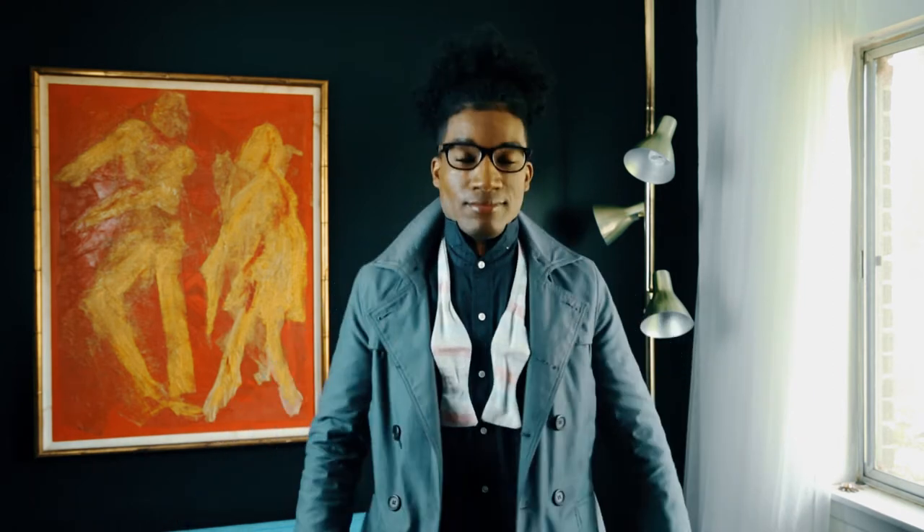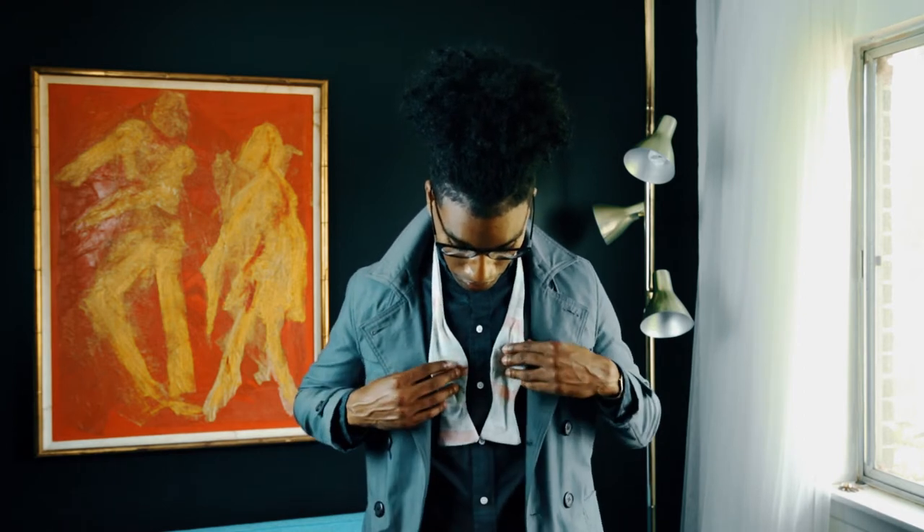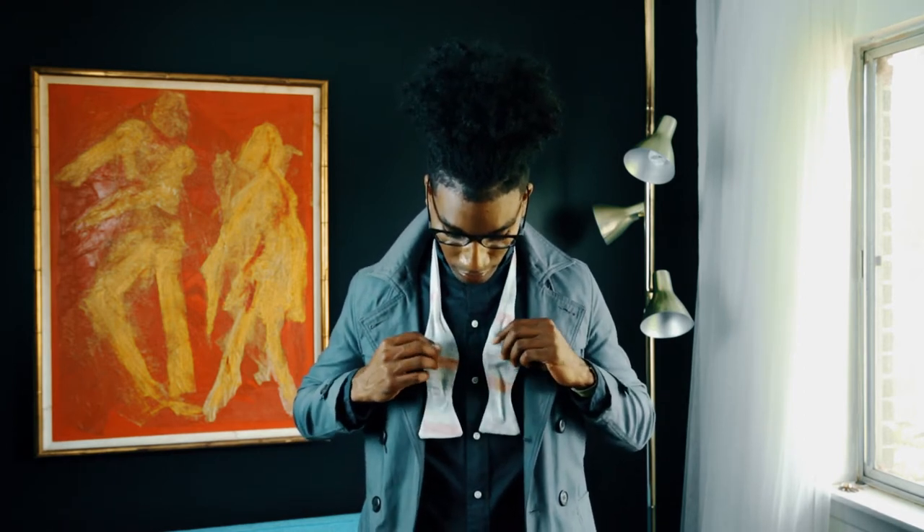First step: relax. Step two, take the right side of your bow tie and make it approximately one and a half inches lower than the left.